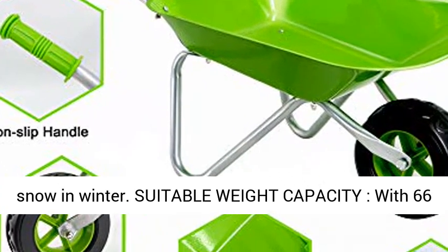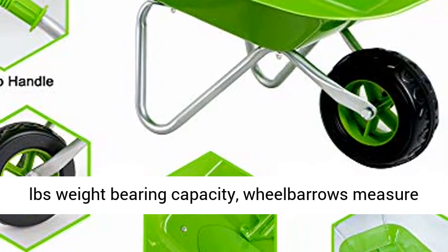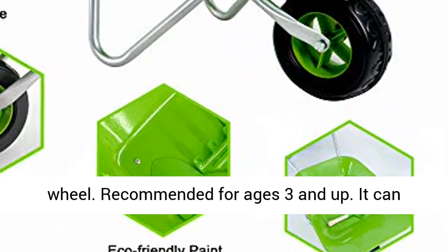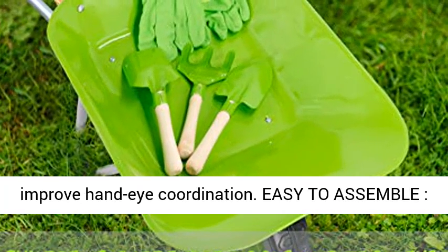With a 66-pound weight-bearing capacity, the wheelbarrow measures an overall length of 29 inches with a 150-millimeter plastic wheel. Recommended for ages 3 and up.